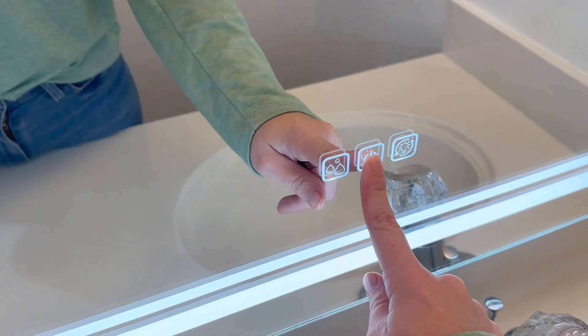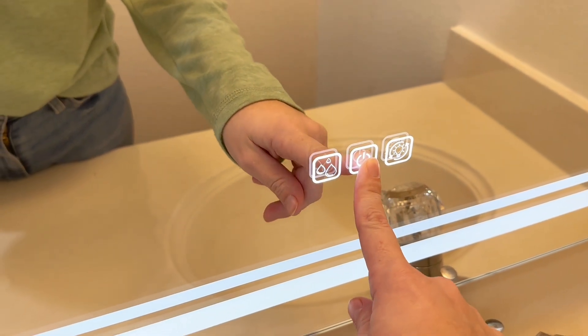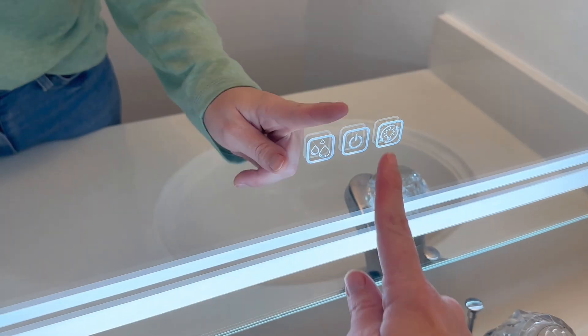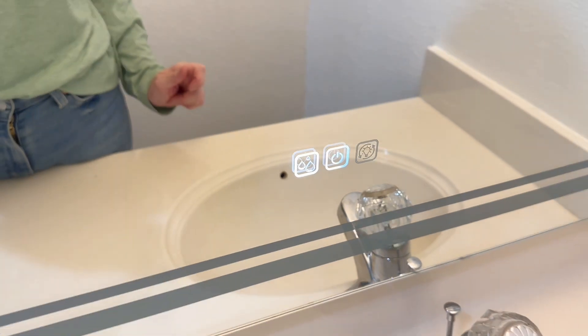To dim the light you just hold the power button and it's gonna dim it. And to brighten it back up you just hold that button again and it gets brighter again. Then to power it off it's just a tap on the button — there it goes, power it off.